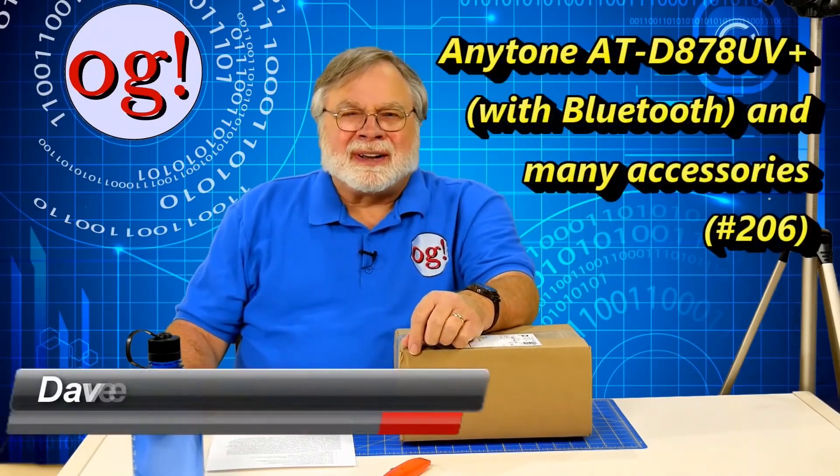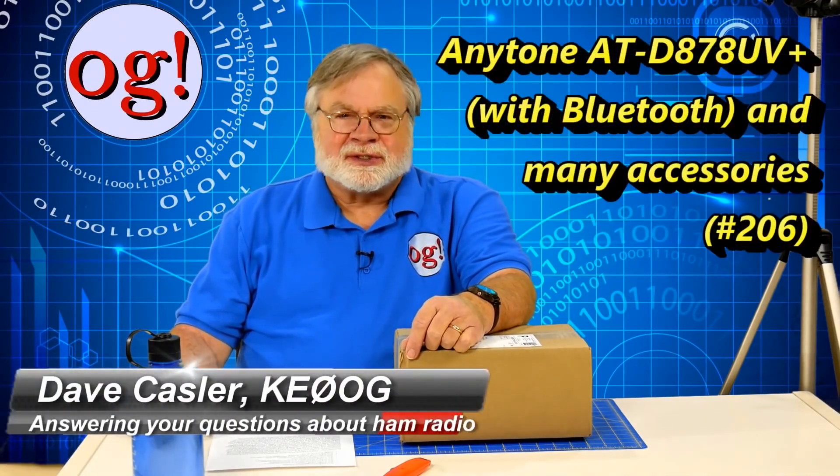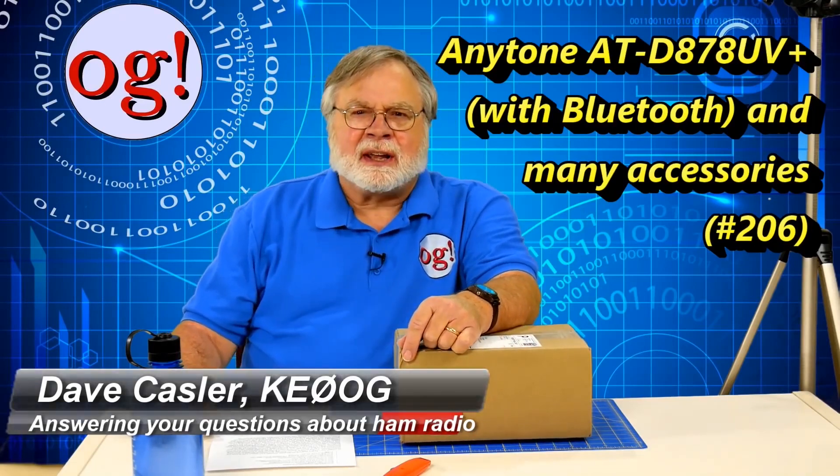Greetings Augies worldwide. I'm Dave Kassler, amateur radio callsign KE0OG, and welcome to another episode of Ask Dave.